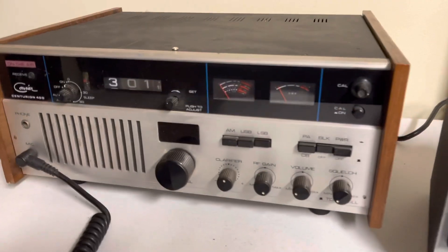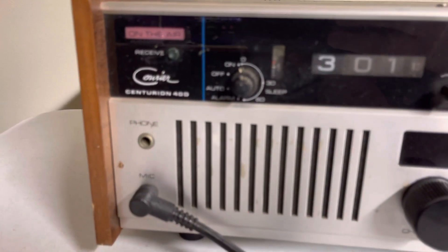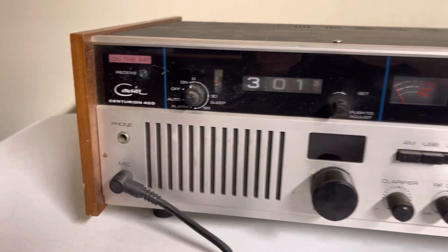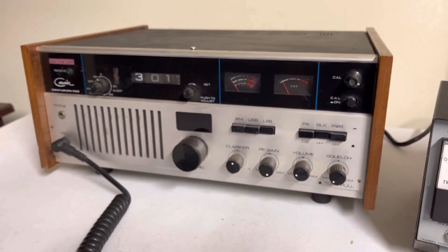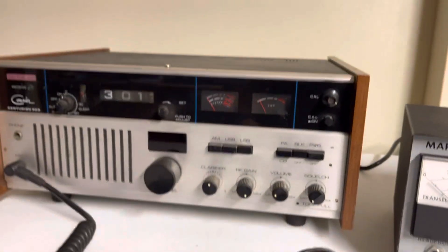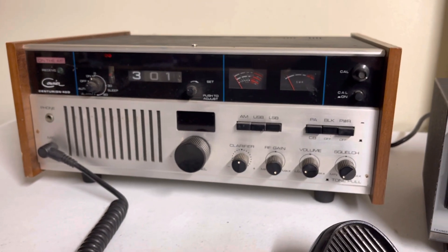Hello everybody. Here's another one here. We've got a Courier Centurion 40D. This radio has been on the shelf for many years. Could use cleaning up. Comes with the original hand mic. This is a 40 channel AM upper and lower sideband radio.